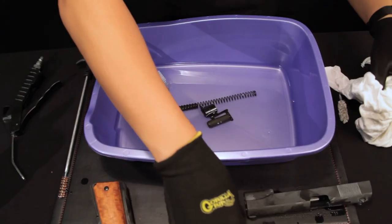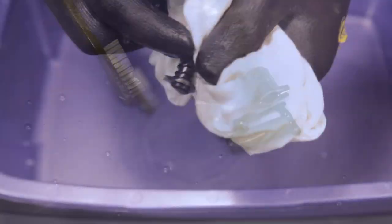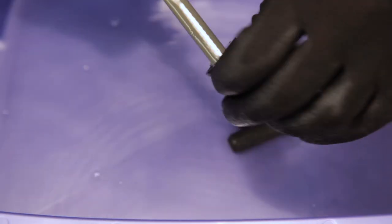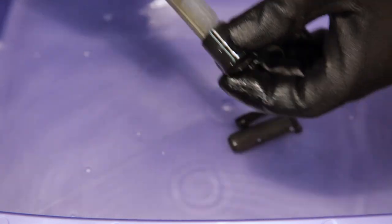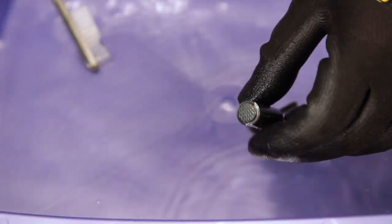Make sure to clean each piece of the gun and wipe it dry or spray with air.